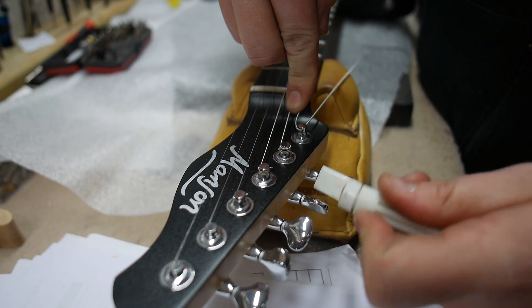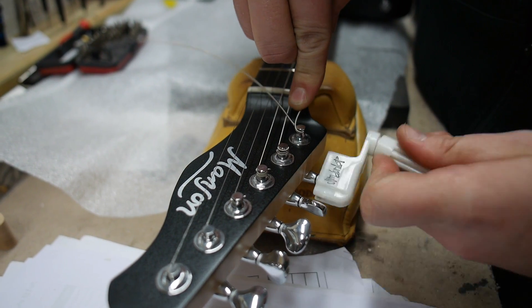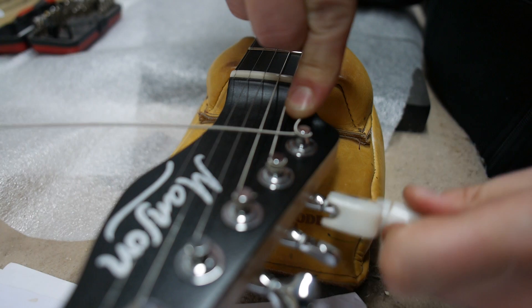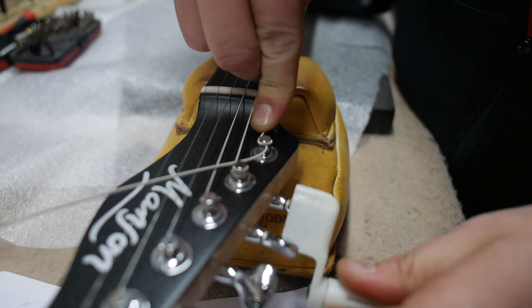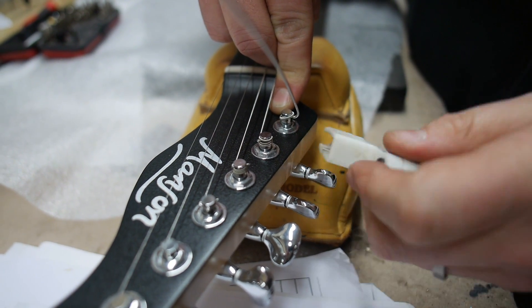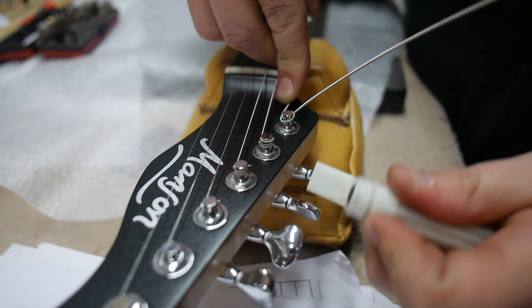The waist goes underneath the first time. So it's going underneath the string the first time around as you go around the post, and then for the next couple of times it goes over the top of the string.